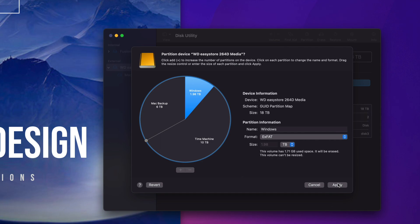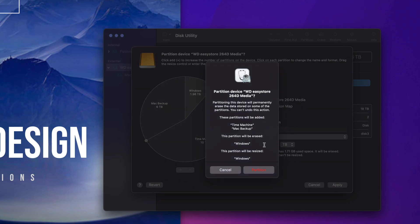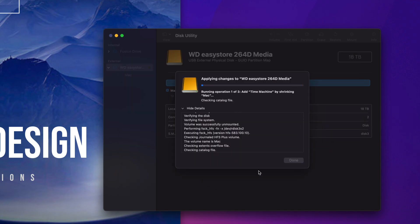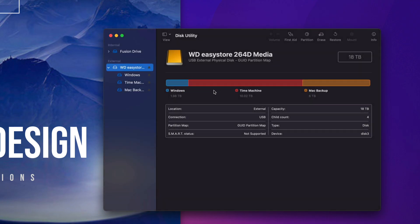Now go ahead and Apply. It'll give you a warning — that's expected because we're erasing everything on the external hard drive to partition it. Any data inside will be deleted, but since this is a setup video it doesn't matter. Click Partition and it'll split the drive into three parts. Once it's done, click Done.